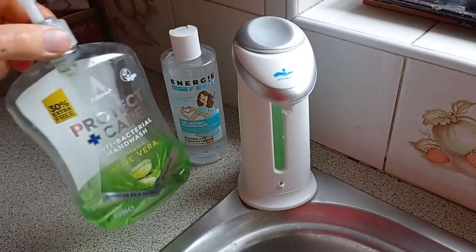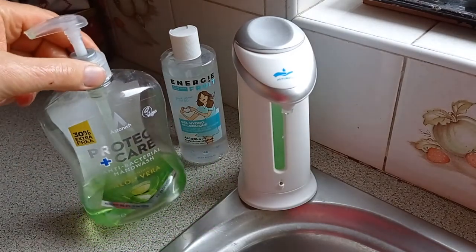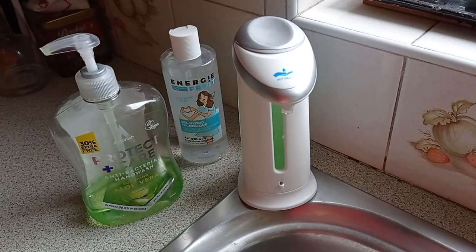I'm just topping this up from the normal dispensers — we've got plenty in stock. It's just another one of those little things which you might think is just a gadget, but it turns out to be really useful.